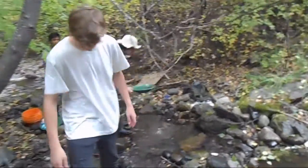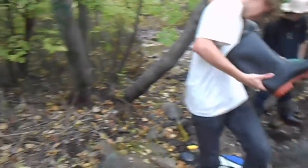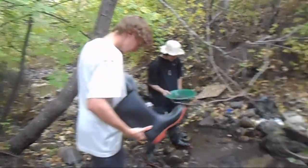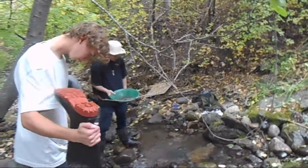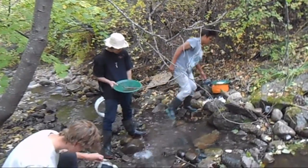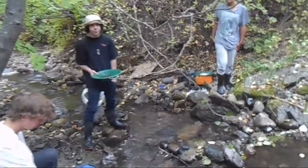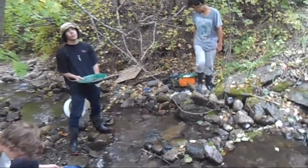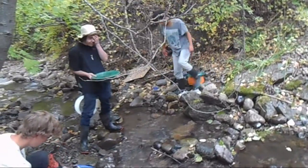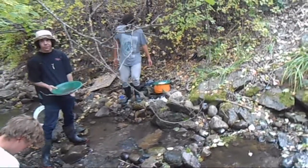Animals will also use that zone as a safety zone — it protects them from predators and whatnot, so we want to keep it for the animals. Also, the trees above create a lot of shade, and rivers don't want to get overheated. The shade of the trees protects the water temperature. So you're not allowed to go and cut trees down or dig into those banks in a way that might disrupt that greenery.